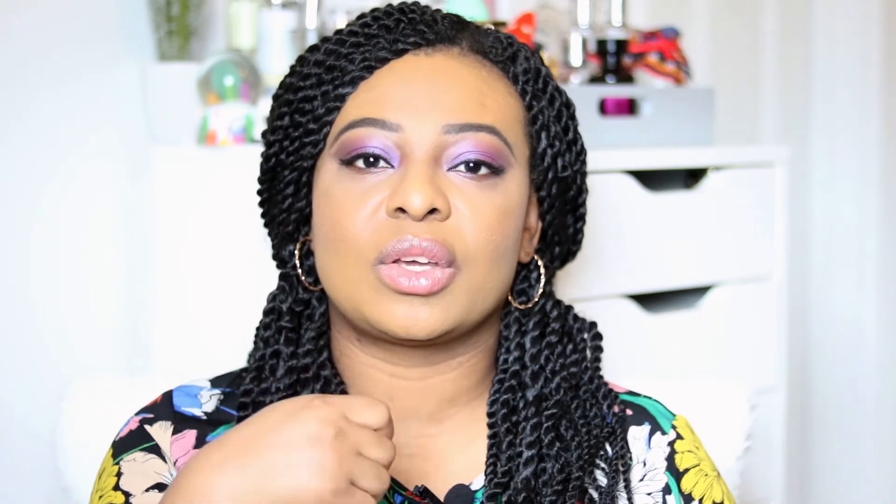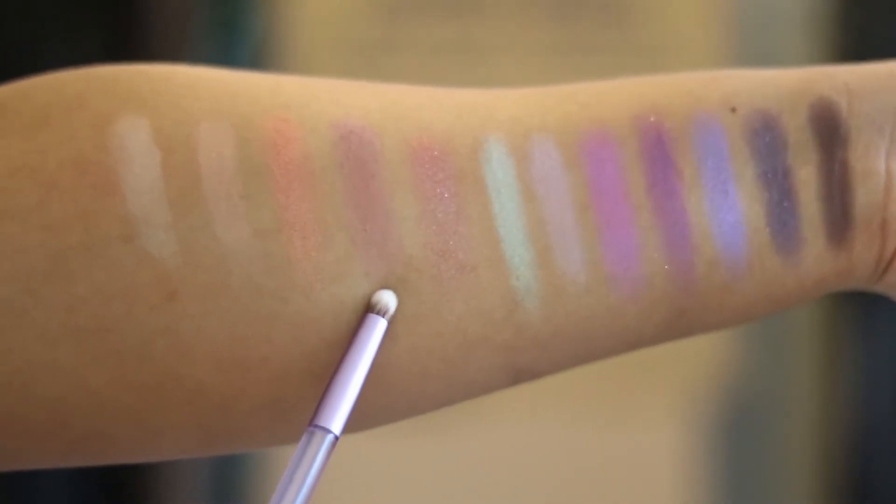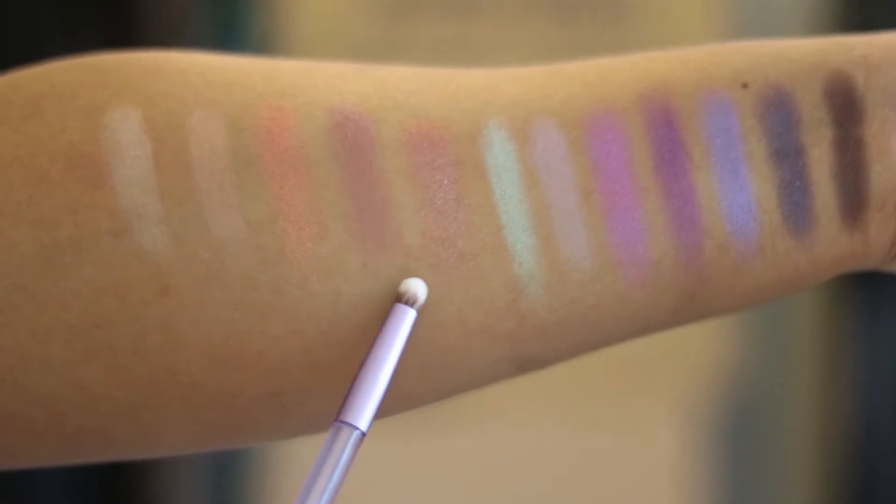Some of the matte eyeshadows — Tripping, Mind Sleep, and especially Hacked, which I used on my crease — had quite a lot of fallout and I had to go in a couple of times to build intensity. Hacked is not a very pigmented shade, but it works well with the purple shades. If you're very dark-skinned, there won't really be a crease color in this palette for you — you might have to use your own eyeshadow.